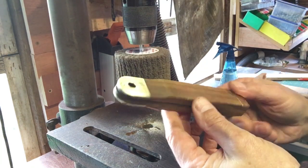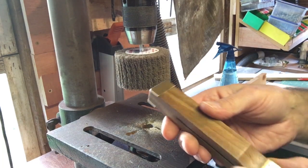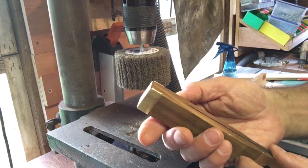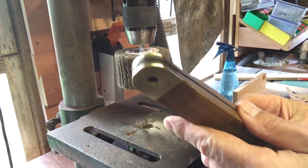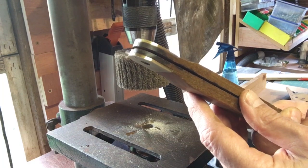That took about five minutes. That is an amazingly quick result — and how good does that look? Amazing what a bit of brass does. DA Bedford it says on there, on three sides.